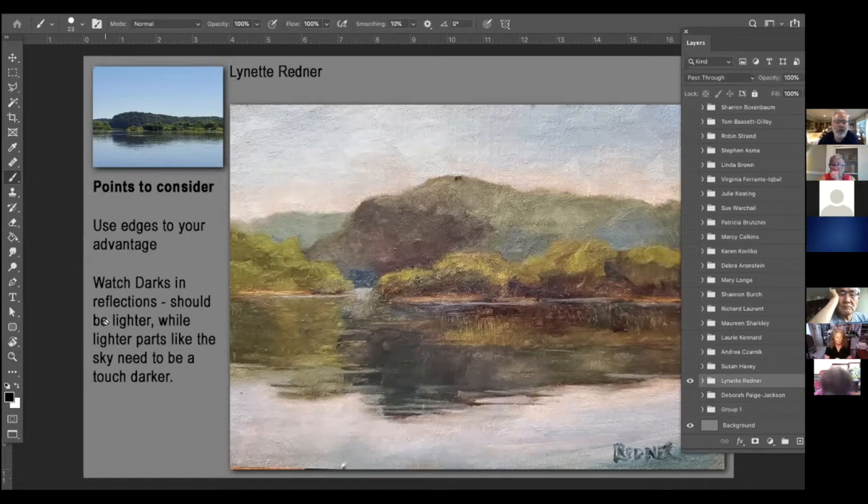Scott talked about this last week — the darkness of this water is going to be a little bit lighter if the mountain or tree clusters are this dark. The water reflection will be slightly lighter than the trees. Likewise, the lightness of the sky is going to be a little bit darker, which I think you have. But this area needs to be a little bit lighter than the reflections.